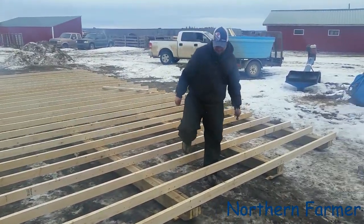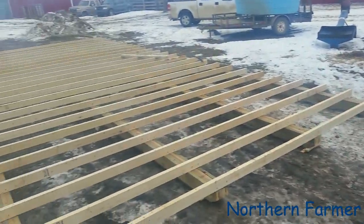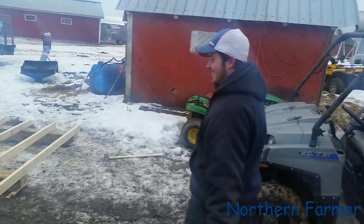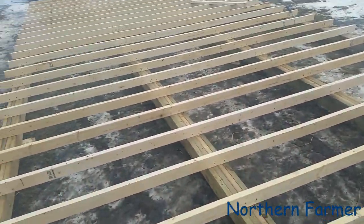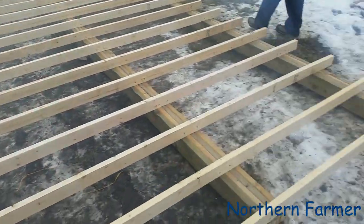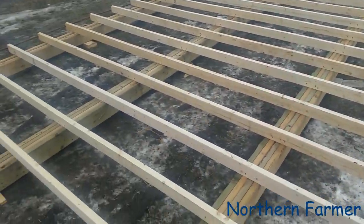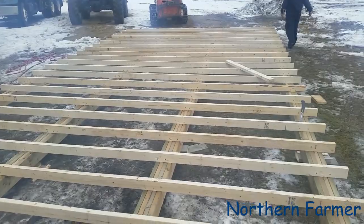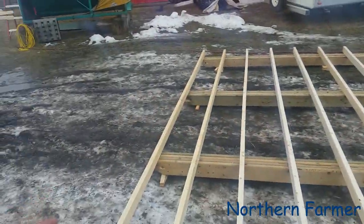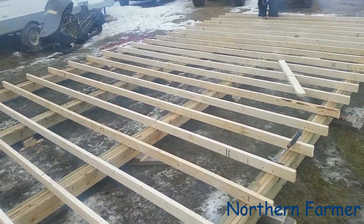Hey Sean, what are you doing? What are you working on? Shed floor — it's coming along pretty nice. So this is our 16 by 32 shed. We made the skids a while ago and we're just putting the floor on right now. It's gonna have two side doors on this side and a man door on the other side — haven't decided yet.